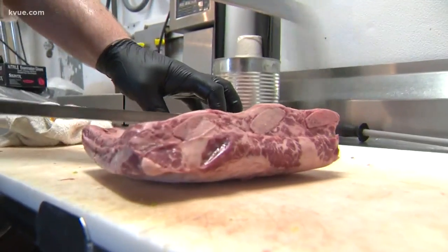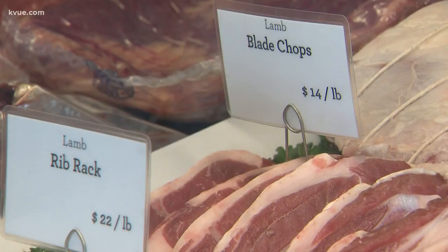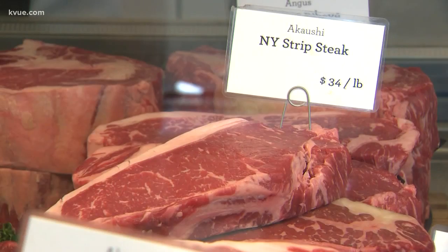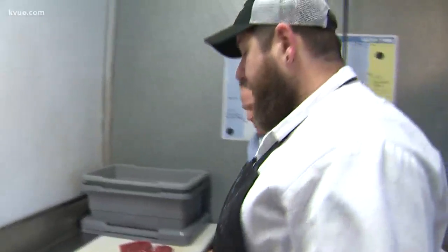Another tray has my favorite — beef ribs. There's really a little bit of everything in the case on any given day, from chicken to pork, lamb to beef. I've wanted people to challenge me: what's the cut that you can't get anywhere else? I do the whole animal, so if it comes off of there, I can get it.